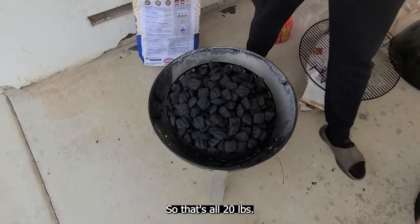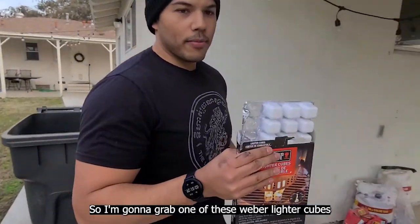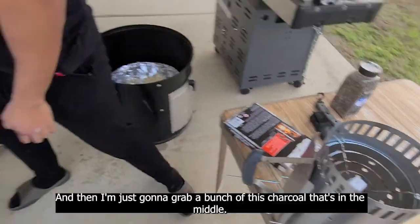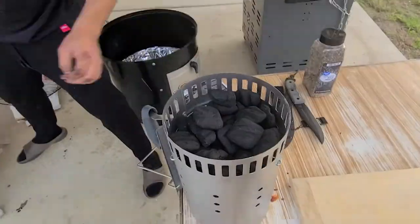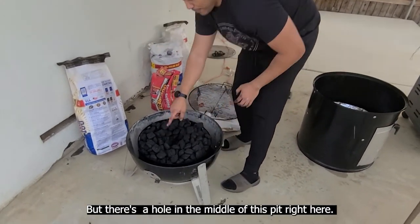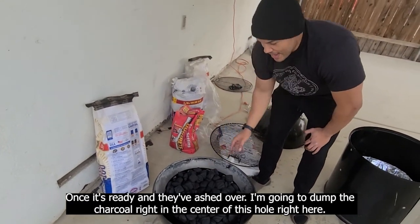That's all 20 pounds of charcoal. Now I'm going to take my chimney — I'm going to grab one of these Weber lighter cubes, have the chimney flipped upside down, put the starter cube right there, then grab a bunch of this charcoal from the middle. There's a hole in the middle of this pit right here. Once I light the charcoal in that chimney and they've ashed over, I'm going to dump the charcoal right in the center of this hole — this is called the minion method.